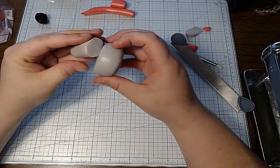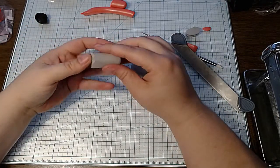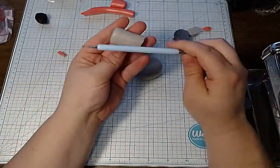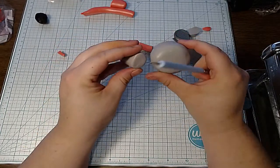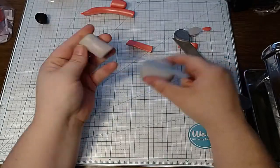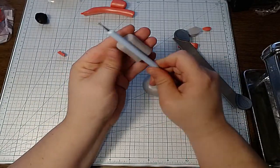That looks good. Now, since I want to put the pink in the middle, I'm going to make a divot and do it this way. Do I have it thick enough? Yeah, that's thick enough. So I'm just going to stick this pen right in the middle there and see if this makes a better shape.